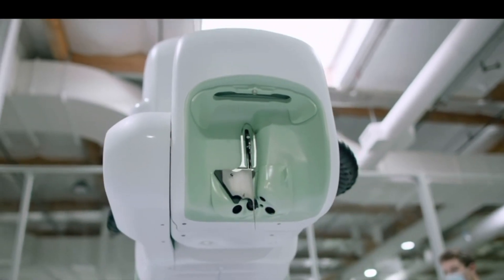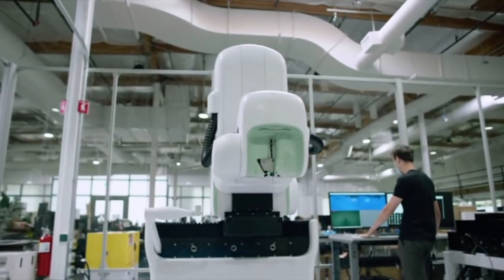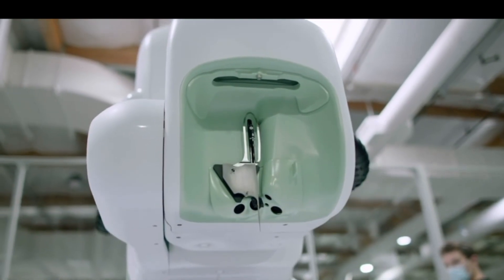This is a Neuralink robot being designed to plant an electronic chip into a human brain. Electronic chips being placed inside the human brain are transitioning from science fiction to science non-fiction.